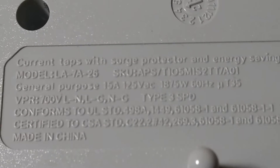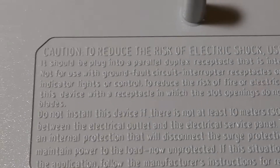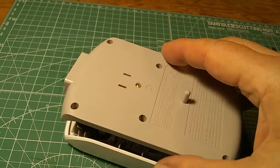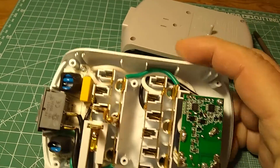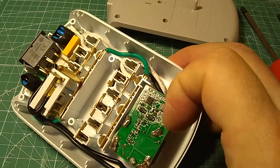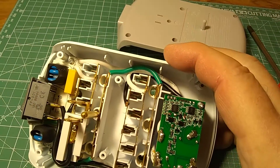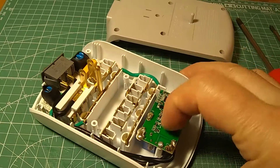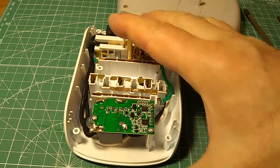Looking at the box, this is rated 15 amps, which I guess is the maximum rating for the relay. It comes apart easily, and this is what's inside. There's a little bit of electronics here — a couple of chips and a few SMD elements: transistors, diodes. And there is a relay on the other side, so I'm going to unscrew the board and take a look at the other side.